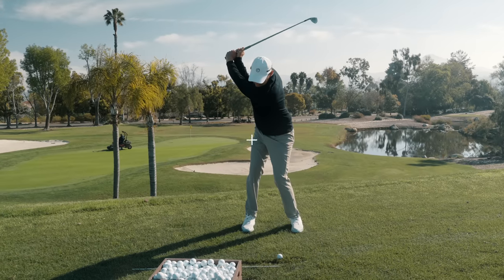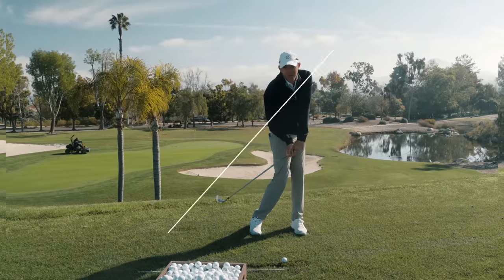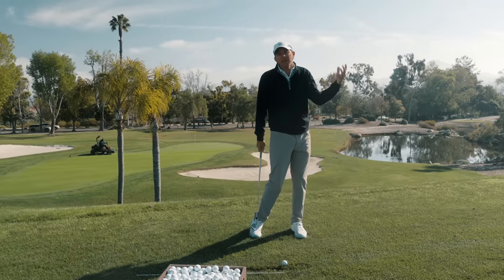Notice how the club finished late — my body finished first. If we really looked at that, my chest is in front, my hands are behind. No good. Going right, left, heavy or thin.